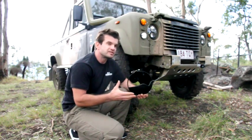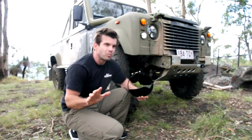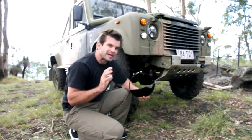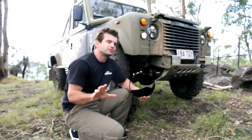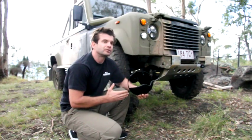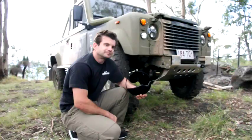The diff guard is there to give you peace of mind. Go out and tackle any track you want to enjoy, and know that you're protected with APT's superior Australian-made products that can withstand our terrain. So go online and add this APT diff guard to your cart, or ring me and order it over the phone.